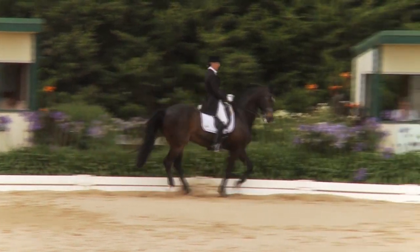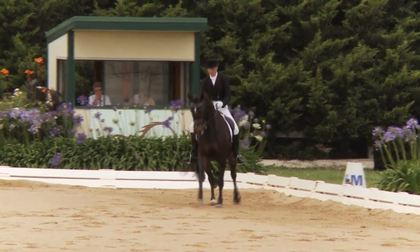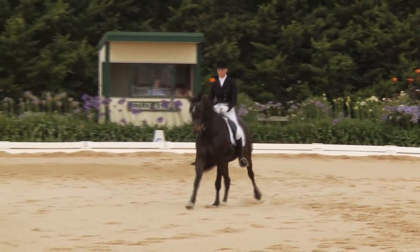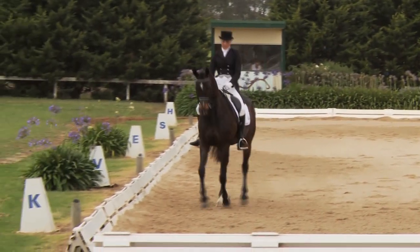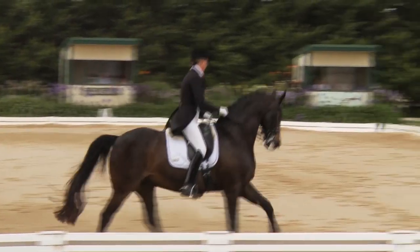An attractive picture for sure. At this level there's nowhere to hide any small technique flaws. Extended canter coming back — could take more weight on the haunches in the transition to collected.